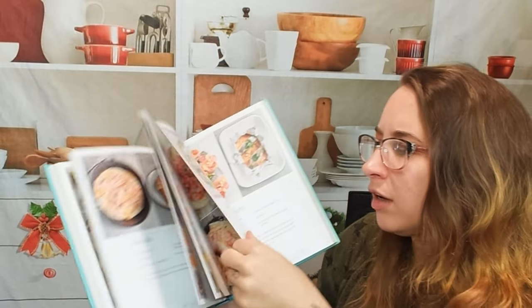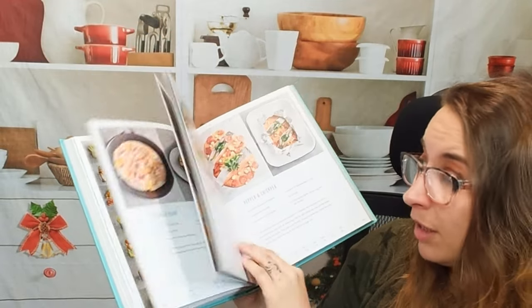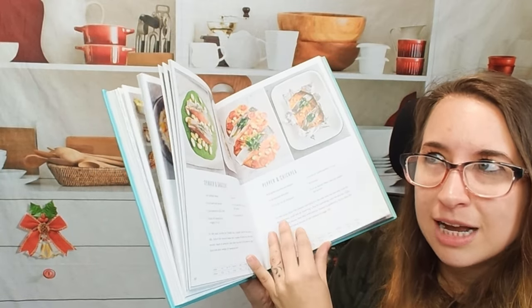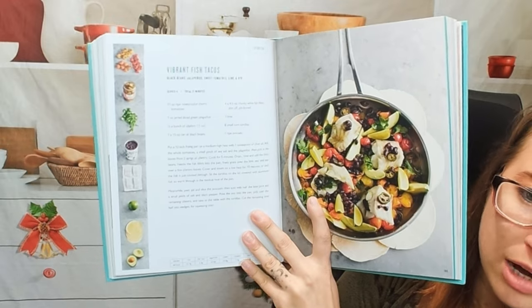I think this might be a foil bake — oh, it's salmon in a bag! We have beaten potato with salmon in a bag, and spinach and gnocchi. I've never thought about putting gnocchi in that, but that's actually a great idea. Here we have some more photos of Jamie Oliver and vibrant fish tacos.